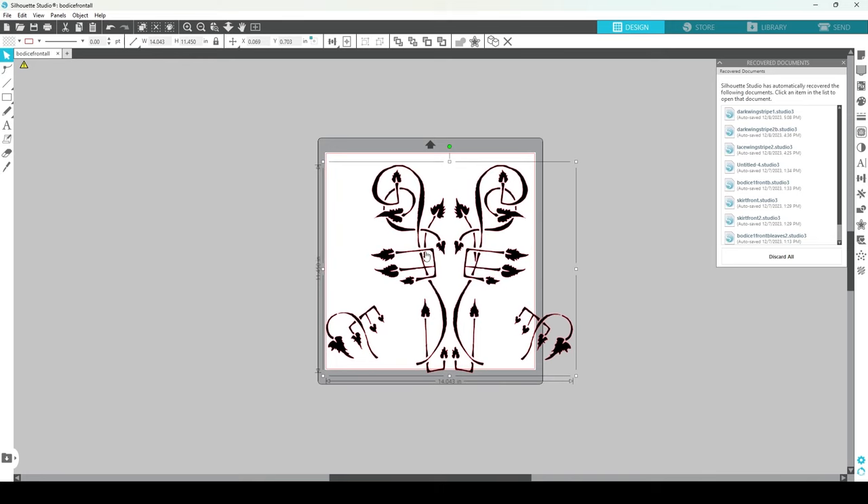That red line is the line the little cutter on my machine is going to cut around — anywhere there's a red line, it will cut through there. Now, this should be the exact size I drew it on my pattern piece, right? Well, there've been a couple layers of playing telephone here and it may have lost some size.